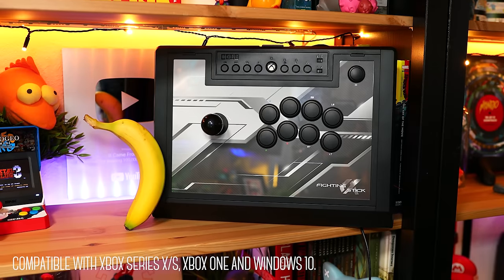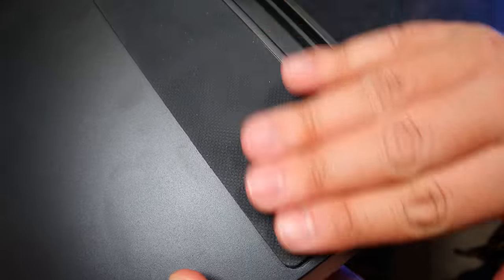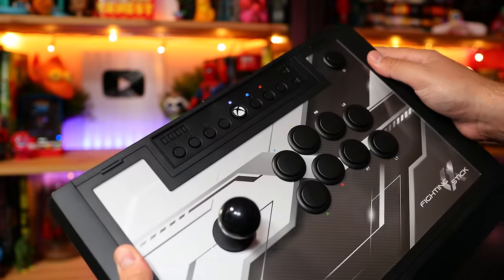First thing you'll notice, it's large with a thin profile, but a good size to use on your lap. It's got durable grips underneath to keep it in place. The weight is a bit on the lighter side due to its mostly plastic build, but it's still very solid and well constructed. I also appreciate these slots off the side which make it easy to handle.